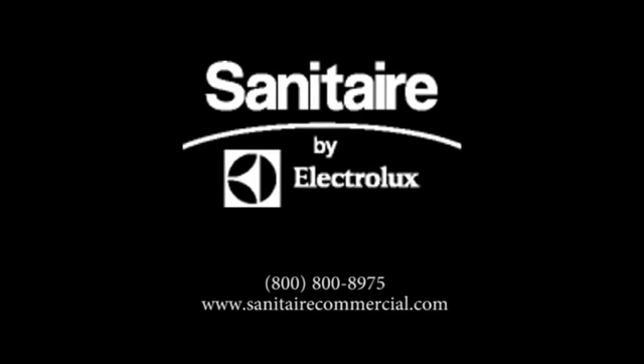To learn more about the powerful, durable SC-9180 and SC-9150 models, visit our website at www.sanitairecommercial.com or call our customer service line at 1-800-800-8975.